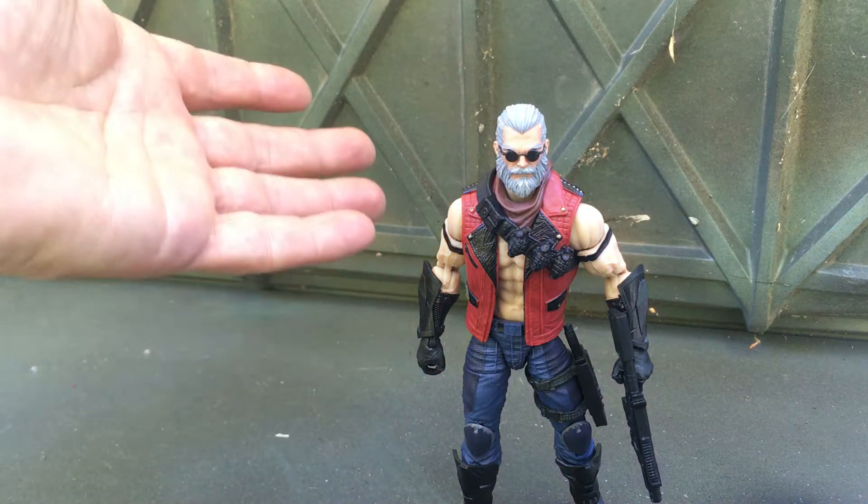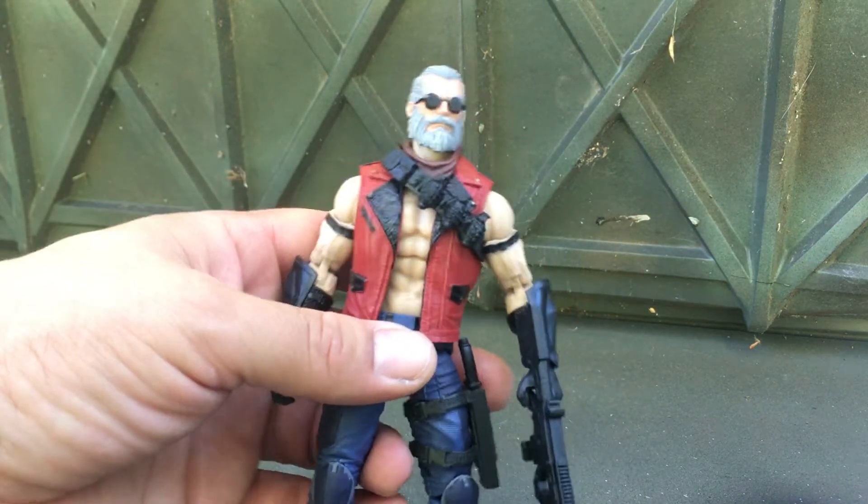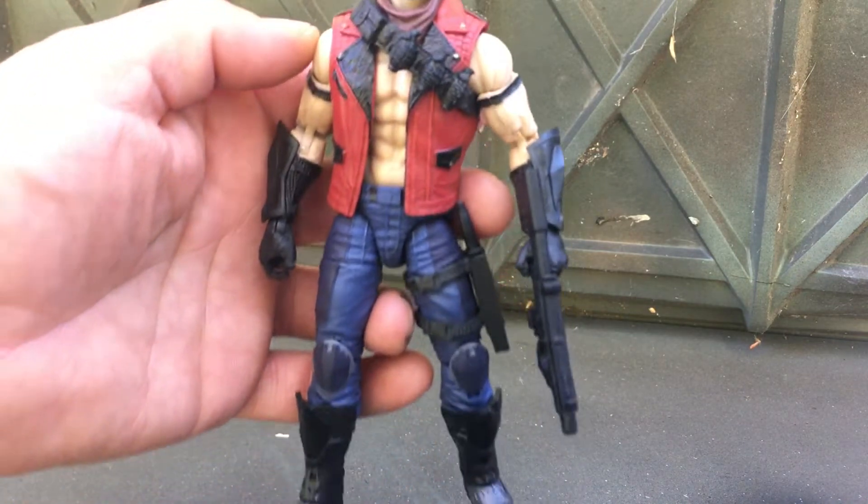What's up everyone? It's Carlos with Toy Hunte. Check out my new custom — I'm gonna tell you how I made him.